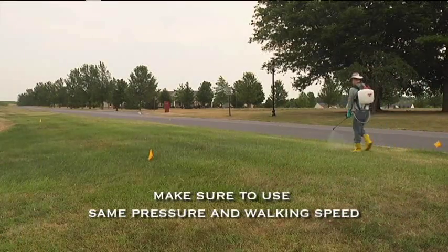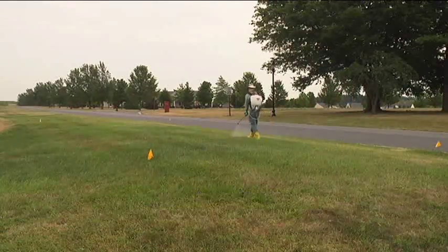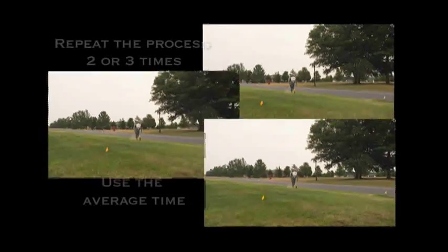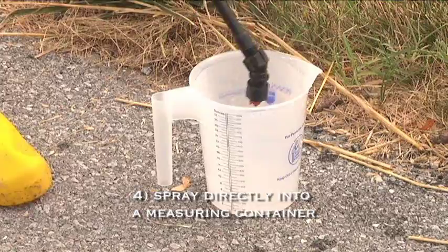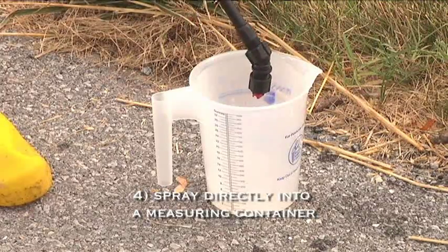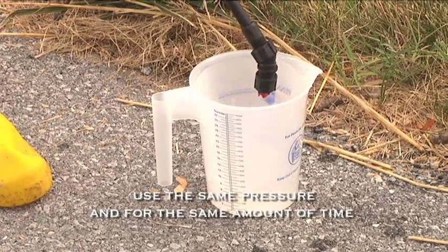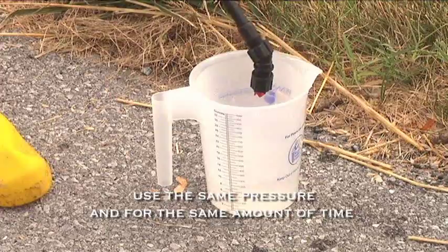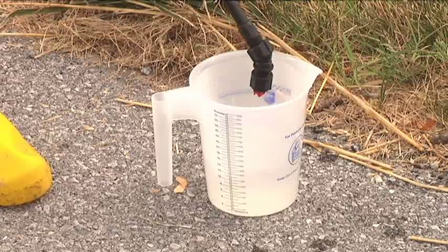Make sure you're using the same operating pressure and walking speed throughout. If possible, repeat the process two or three times and use the average time. Step 4: Spray directly into a container — preferably one marked with fluid ounce measurements — using the same pressure, and for the same amount of time it took to spray the calibration plot. This will tell you how many ounces of product are being applied in that 1,000 square foot area.